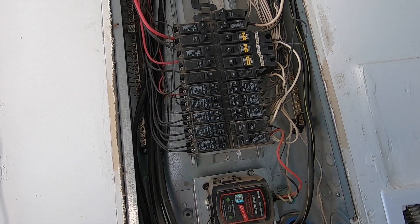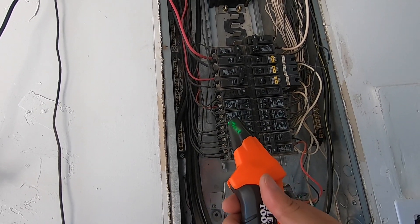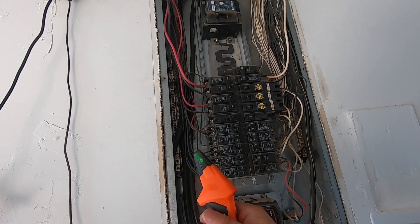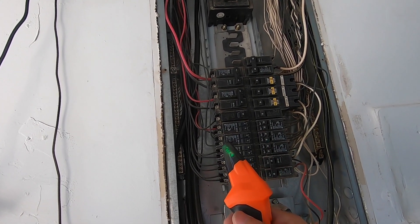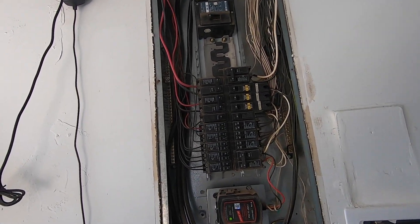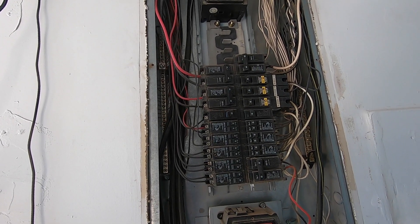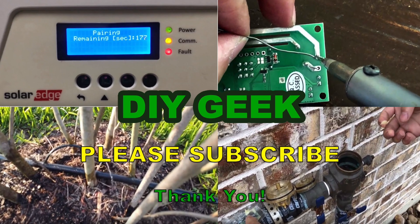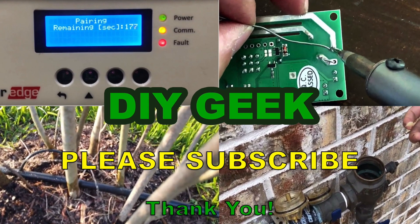I'm pretty happy with this purchase. This Klein tool was forty dollars from Home Depot, but you can also buy it from Amazon — I'll put the link in the description. I'd appreciate if you use my link if you do purchase from Amazon; it helps support my channel. Thank you for watching, please subscribe to my channel to see more do-it-yourself videos like these.